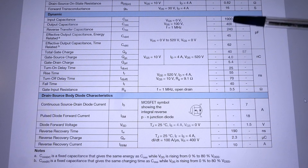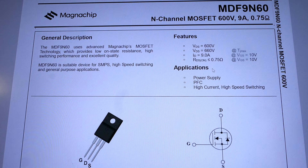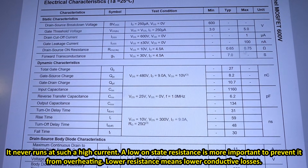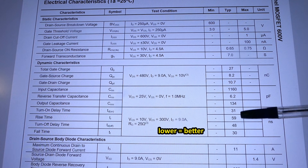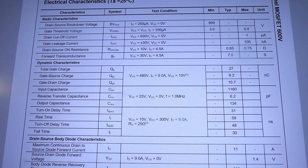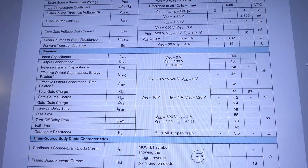Here are the switching times, capacitance, and gate charge. We found a close-enough replacement transistor from a trashed power supply: 600–660 volts, 9 amps, 0.75 ohms on-state resistance — lower is better. At 100°C it's 5.7 amps, but it should be enough. The on-state resistance is actually lower, the gate capacitance is lower, the switching times are in a similar ballpark, and the gate charge is also lower. The old one was higher — again, lower is better.